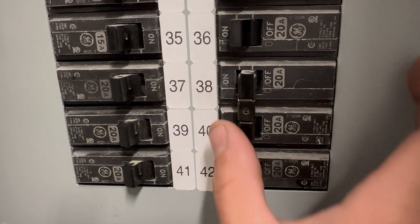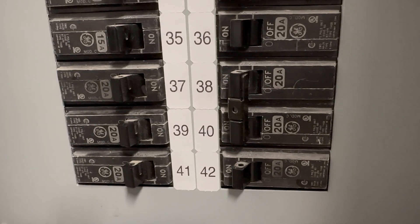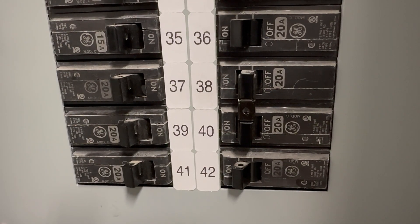The condenser won't run because a 230-volt double pole breaker is tripped. When resetting the breaker it'll make a buzzing sound and trip shortly after. This is a possible symptom of a shorted compressor, but it's not definitive.